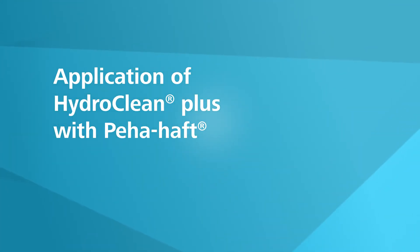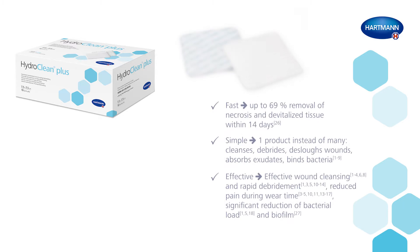Application of HydroClean Plus with Pihar Haft. HydroClean Plus is a hydro-responsive wound dressing with the unique rinsing absorption mechanism for effective wound bed preparation. HydroClean Plus is fast, simple and effective.